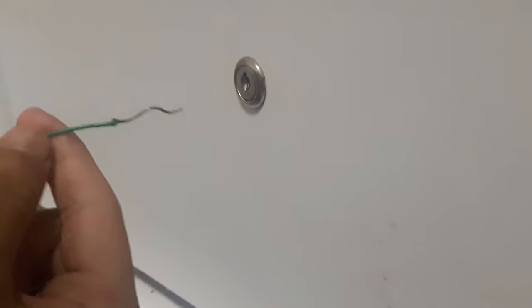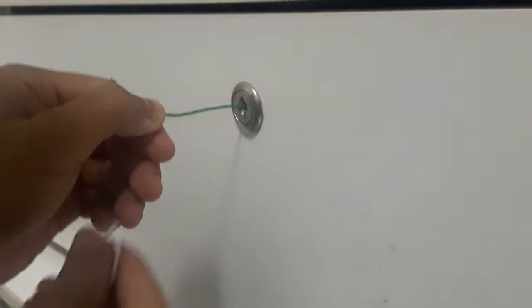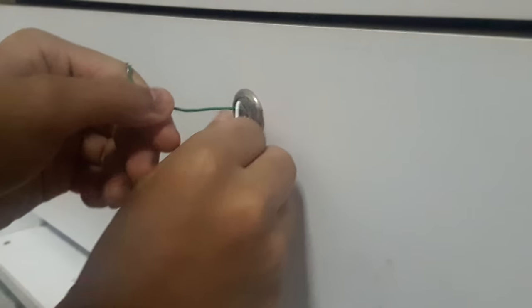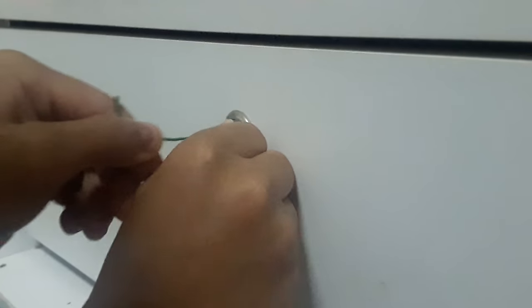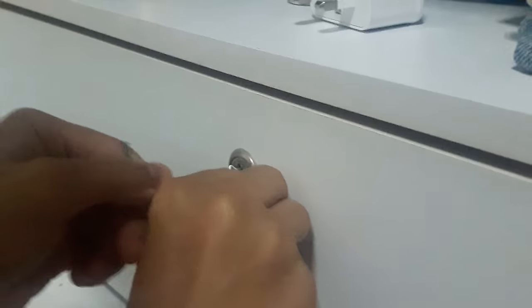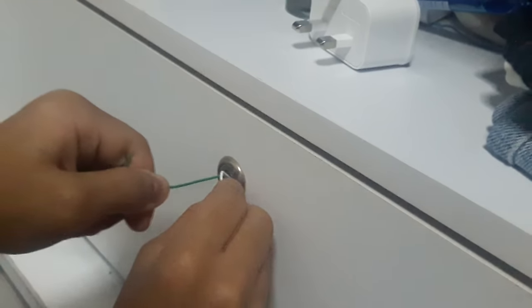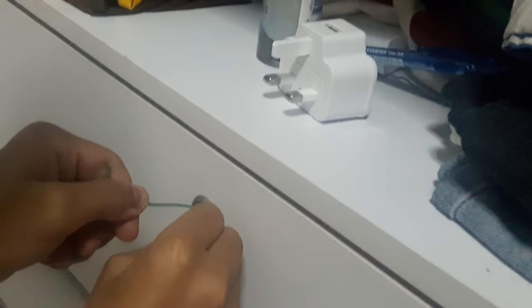It's gonna be straight going upwards, and when I insert this, I'm gonna slightly turn right. Let's start over again.